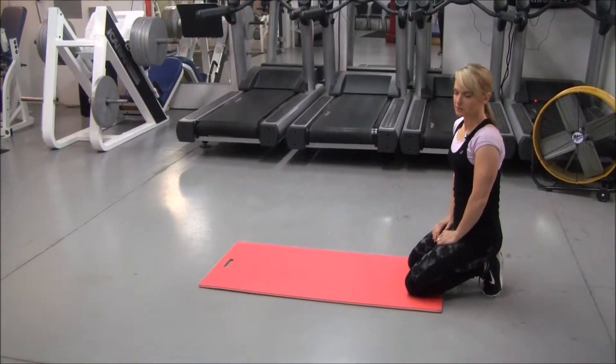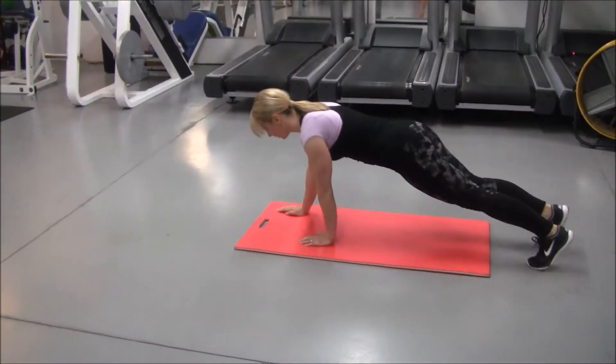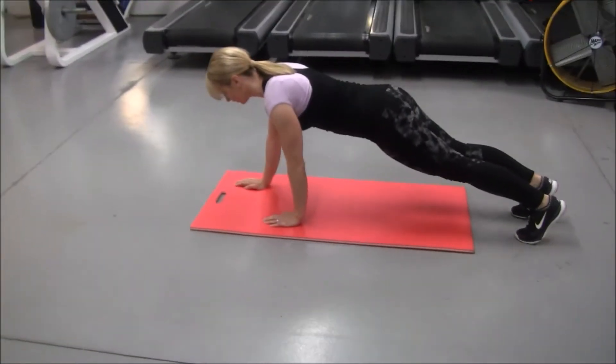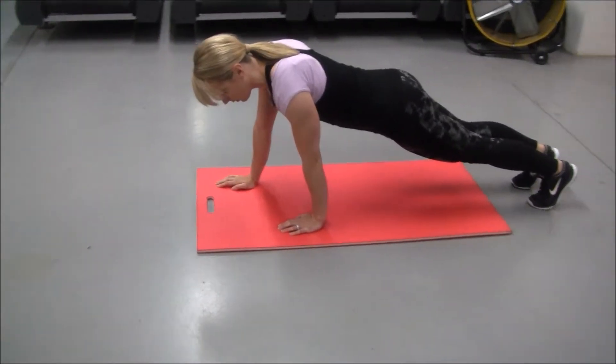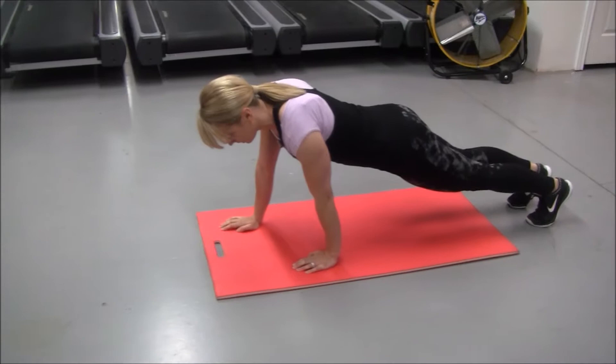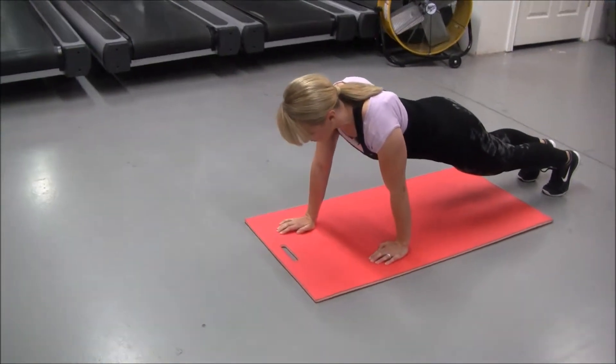Alright, we've got staggered push-ups. You're going to come in a push-up position, but you're going to have one hand more in front of the other. You're going to keep your left elbow, the one closer to you, elbow tight to the side, and the one farther away from you, elbow goes out.